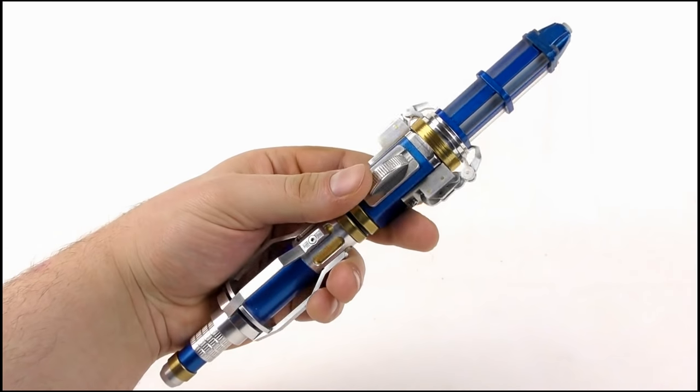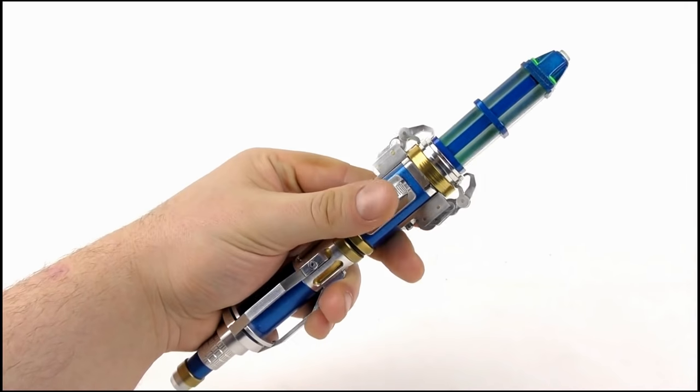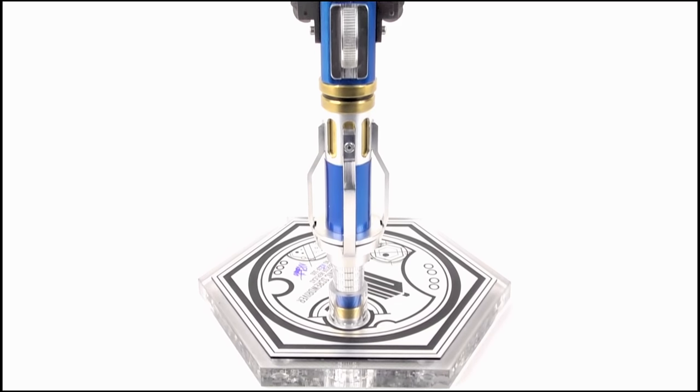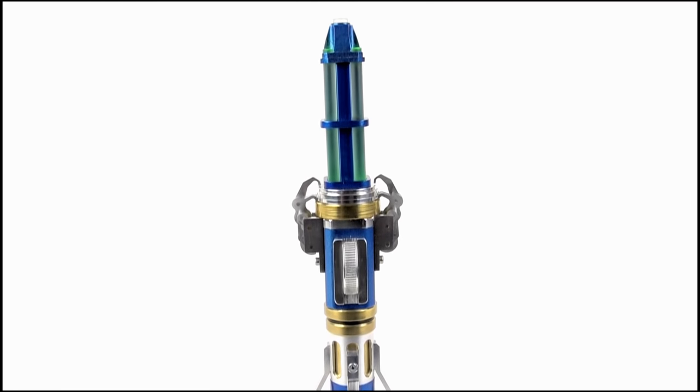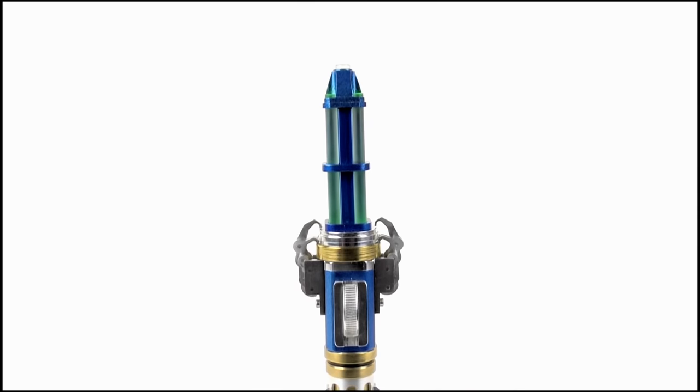Add that to the box, the accessories, and the beautiful display base, and all in all it makes for a stunning replica. I still think this is a prop best left for display only, especially if you want to preserve the paint, but what an excellent display piece it makes. It's great to see a replica made available so soon after its debut on the show. Ultimately, if you're happy with the toy this isn't going to provide anything new, but if you're a huge fan of this screwdriver and want a version made by the same person who created the Sonic that Peter Capaldi uses in the show, I definitely recommend it.